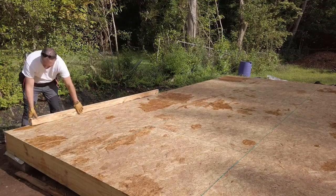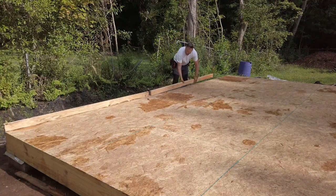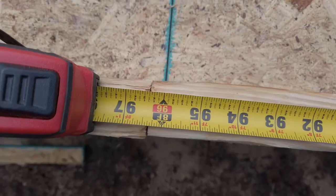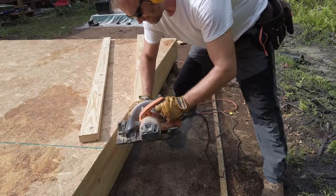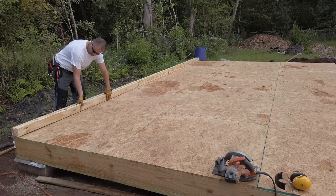First, I'm going to lay out my bottom plates, and one of the things you always want to make sure you do is something you may take for granted. You did buy 2x4x8 foot sticks of lumber, right? These things are not always exactly 96 inches, so if they're not 96 inches, I have to make them 96 inches. My top plates and my bottom plates, I'm going to sandwich those together.